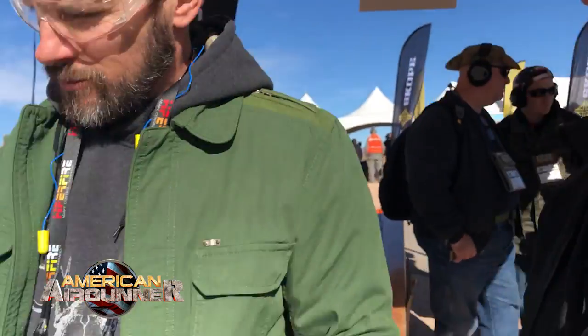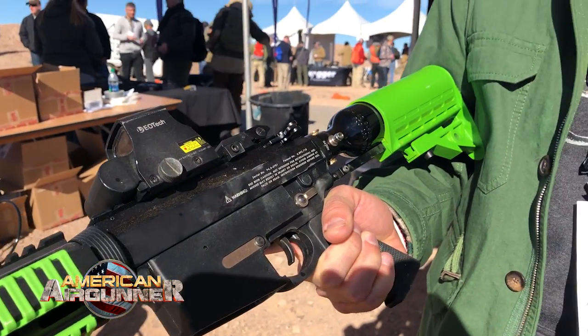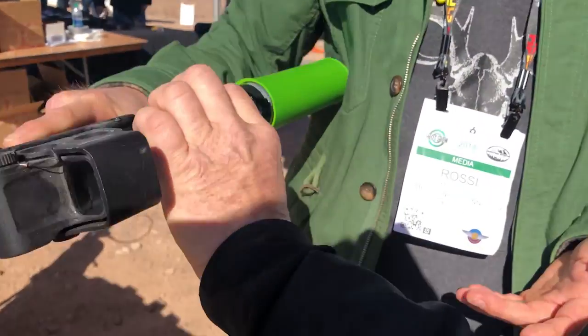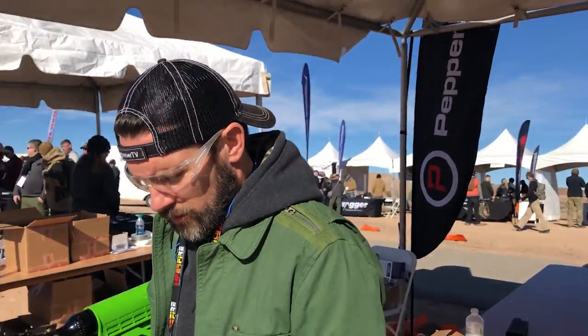This is the Pepper Ball VKS — Variable Kinetic System. As you can see, this launcher has operational controls just like you'd find on a standard AR-15 platform. It's essentially an AR in form, but it's a non-lethal launcher shooting the same Pepper Ball projectiles. The benefit is muscle memory — when officers or military pick this up, everything feels familiar.